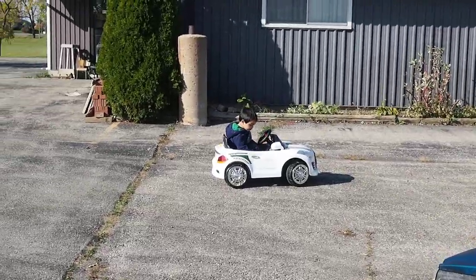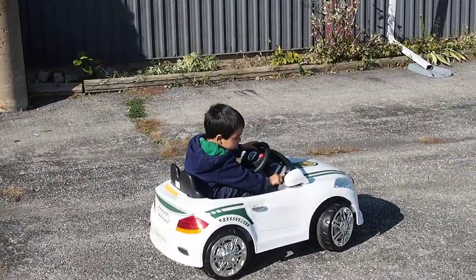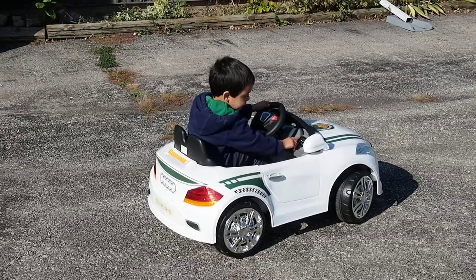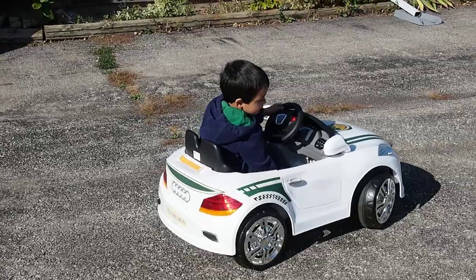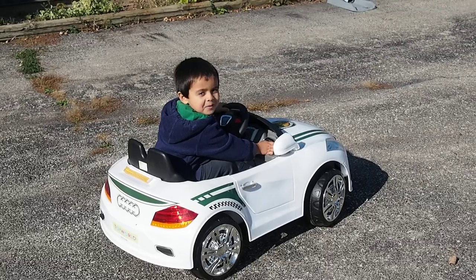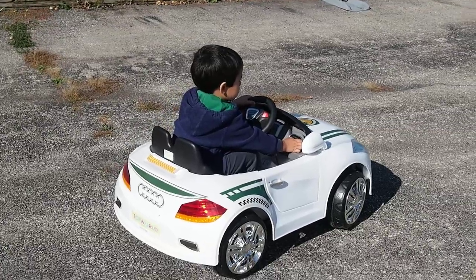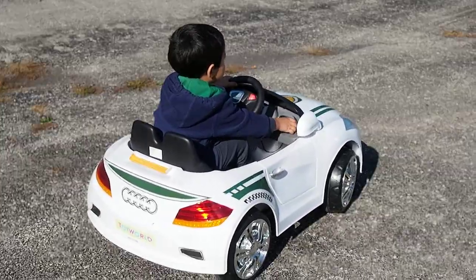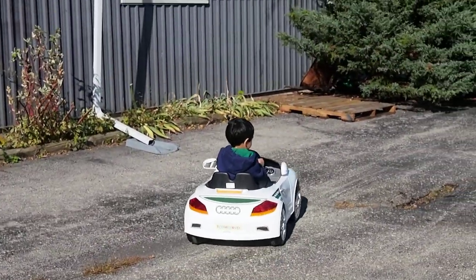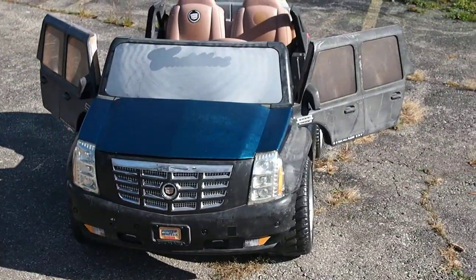Yeah, look how small that car is! Are you gonna drive it? Okay, let's see how you drive. Is it driving? Oh, it's slow. Yeah, that's a small car. Bye bye, I'll see you tomorrow. And we got this one — I painted it blue.